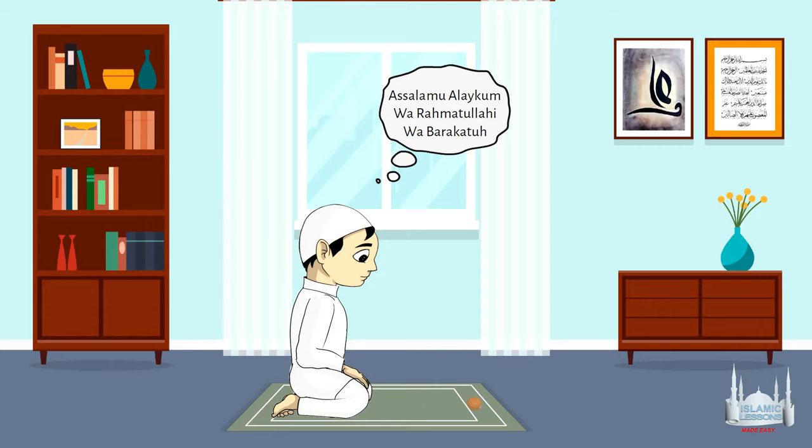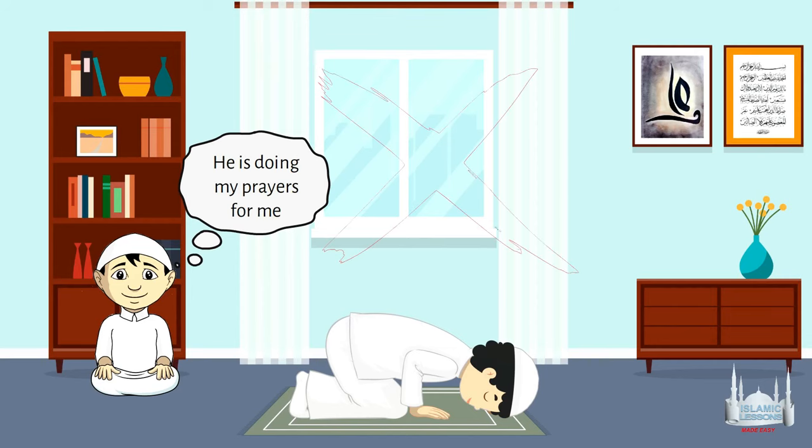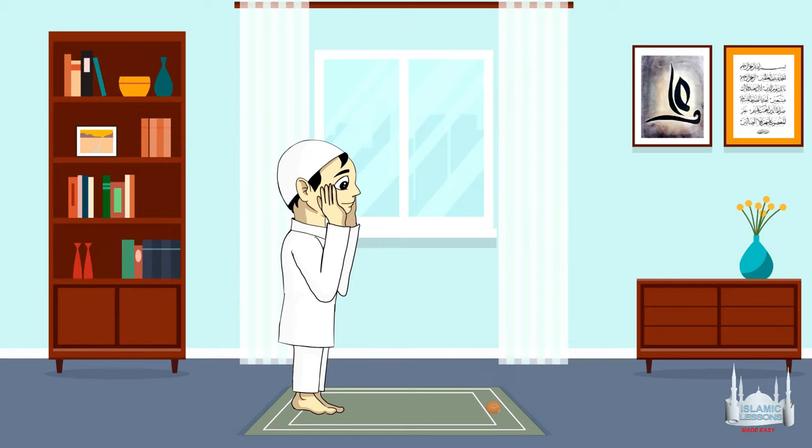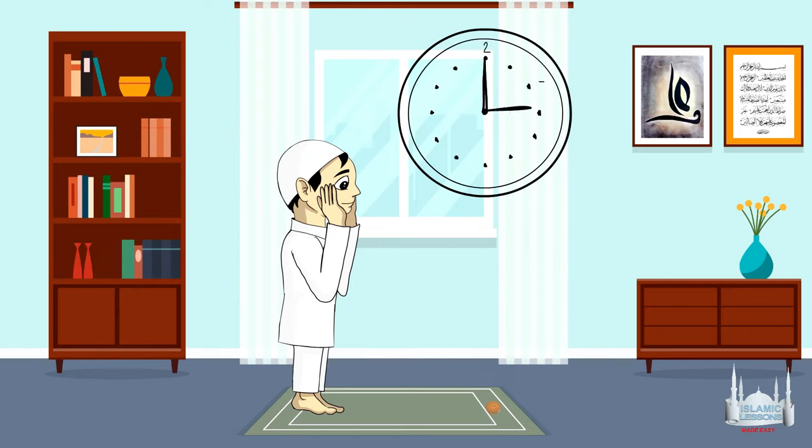Here are some notes. You must perform the Qadha' prayer on your own, but if you die, someone else can perform it on your behalf. There is no specific time for Qadha' prayers, meaning you can perform them at any time. But you must perform them in the same way that you missed them.